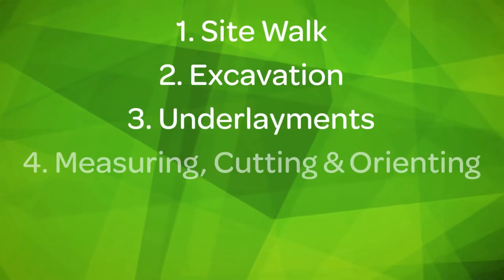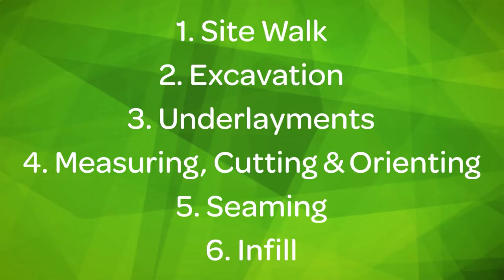Hey there! I'm Shayla with Purchase Green. Are you a DIYer looking for guidance on how to start your artificial grass project? Or maybe you've already started and got stuck looking for the answers you need? I'm here to help. I'm going to take you through the steps of a DIY artificial grass installation.